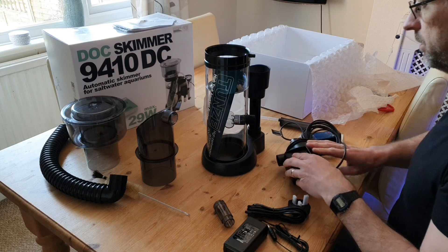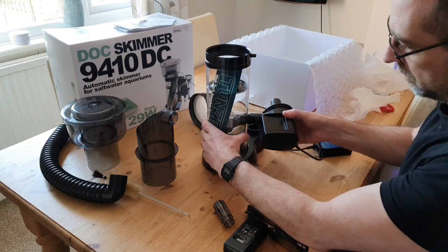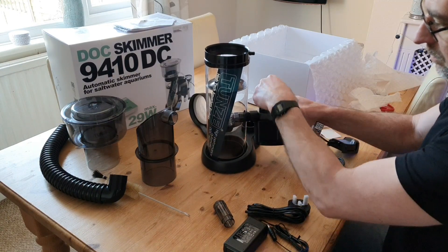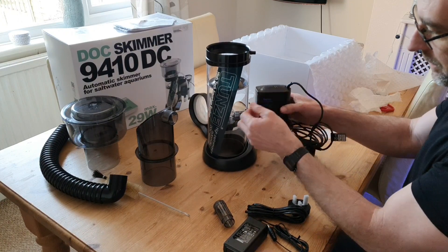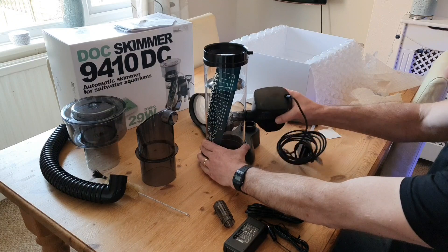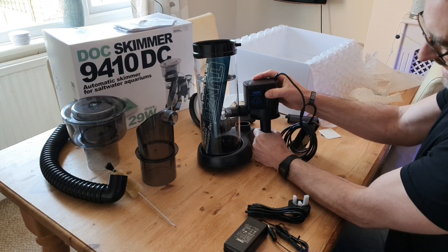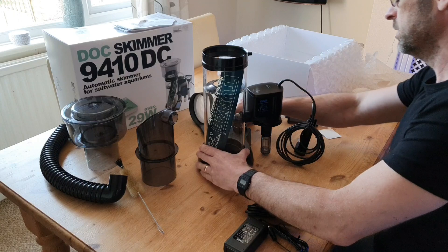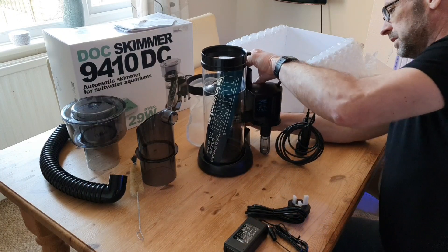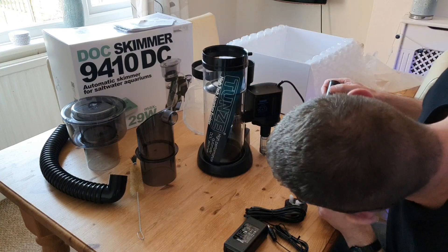The third thing I really love is the collection cup. Collection cups are absolute nightmares on many models — very fiddly, twisting lids that can be forced off by dry foam. What I really like about this cup is that it has a large capacity, the lid locks down with a twist, and the neck of the cup is really wide — I can actually get my whole hand and arm up through it, making it very easy to clean with kitchen roll in one swoop.